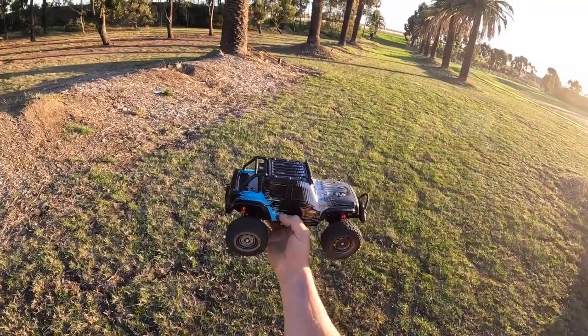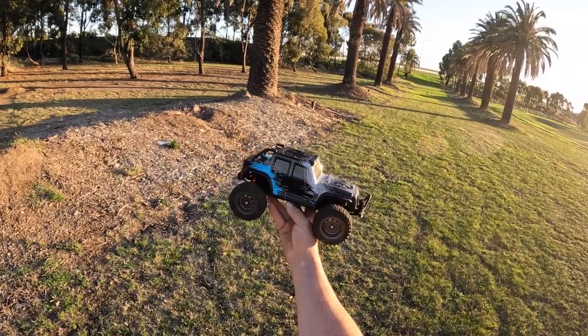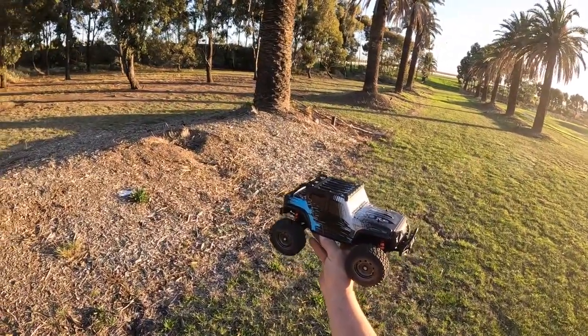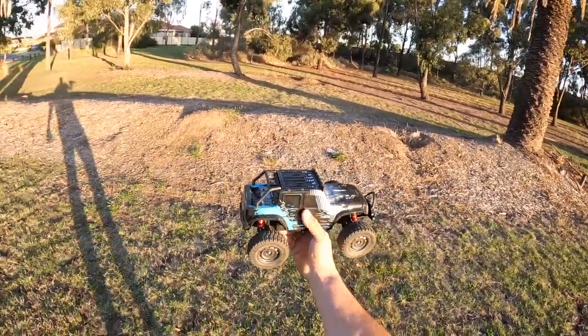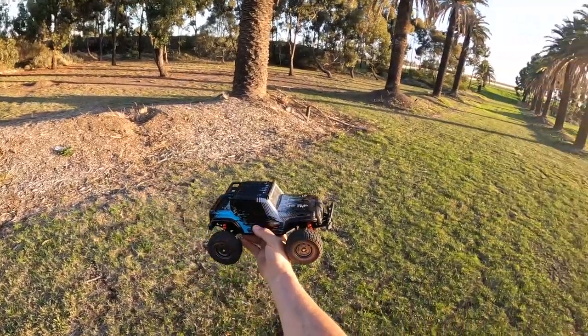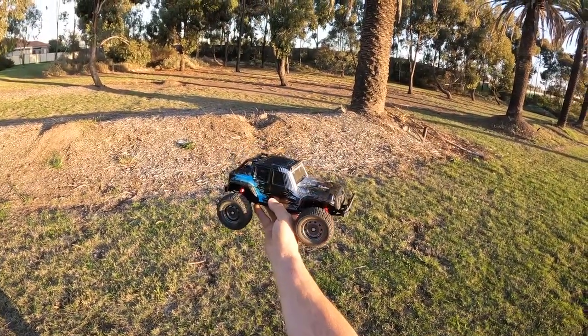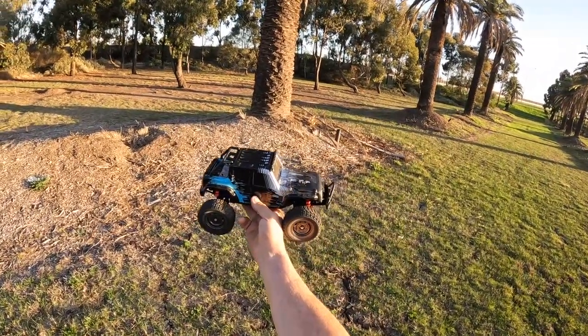G'day guys, Ange here again. Just come out to play with my little brushless gantry pro. I know the last video I did I only did some speedruns and stuff, but just come out for the afternoon to give it a bash. See how we go — run it on 2S and then I'll run it on 3S, and try not to break it.